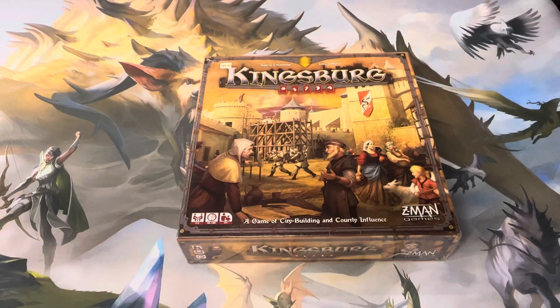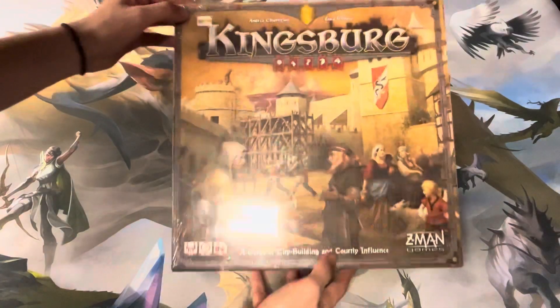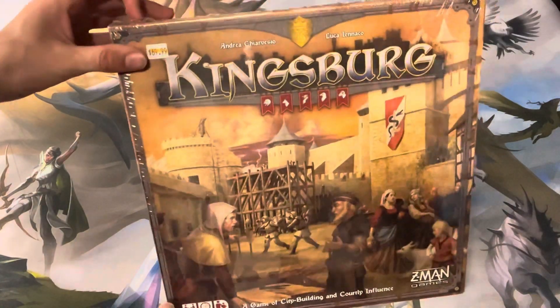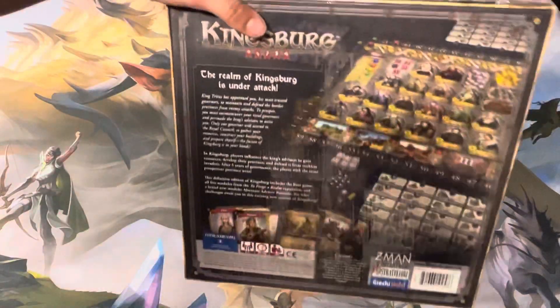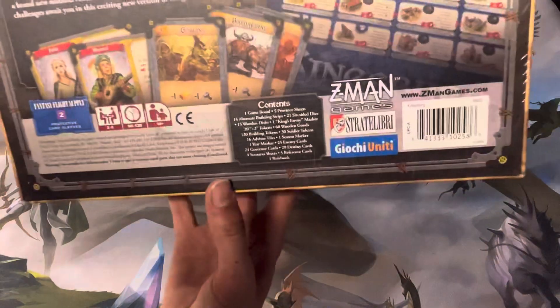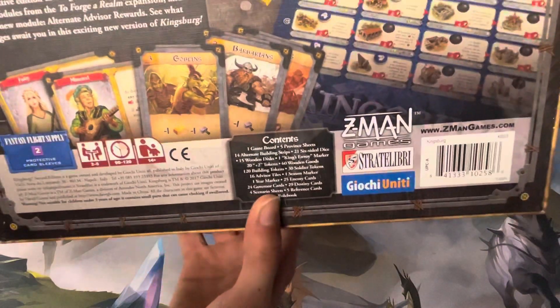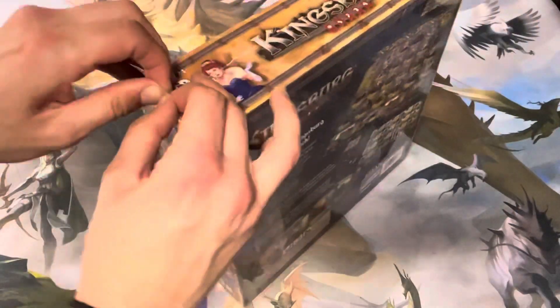Welcome back to the channel. Today I have Kingsburg Second Edition. I'm going to unbox the Z-Man Games city building game. Got this from the local game store. It's got a whole bunch of components, so let's open that up and check it out.